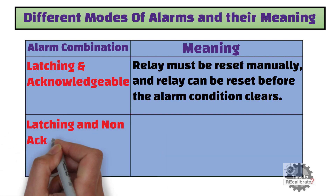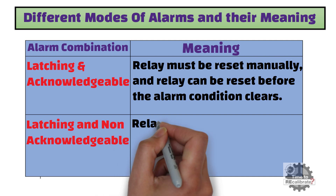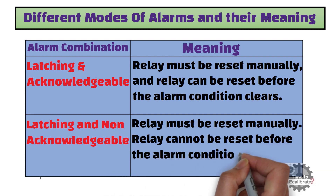The second combination is latching and non-acknowledgeable. Latching means the relay must be reset manually, and non-acknowledgeable means the relay cannot be reset before the alarm condition clears.